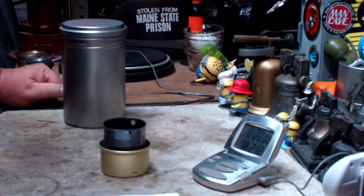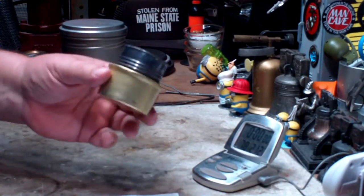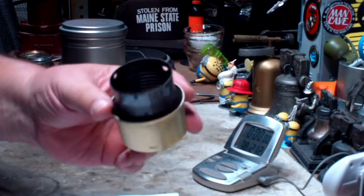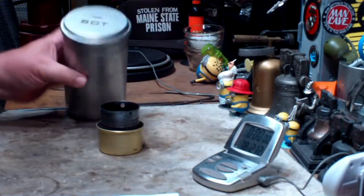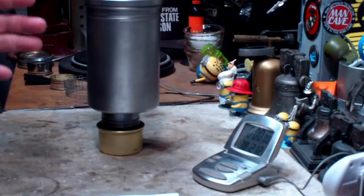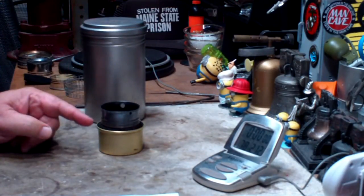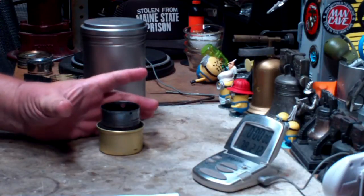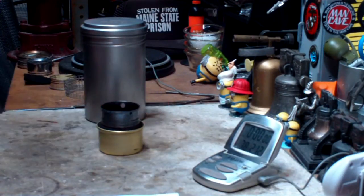Hi, Hiram here. Earlier this year I started a couple of videos with this fancy feast stove, some modifications that I made to it and a couple of tests. I used it with the Vargo Bot, the stainless steel one, not the titanium one. And I got the thought that this fancy feast burner would work better with a larger pot, like that Boy Scout pot that I had, something with a larger diameter.